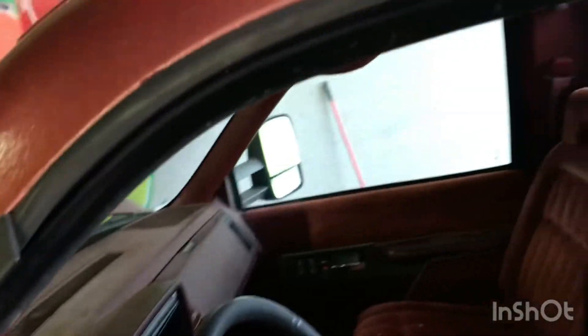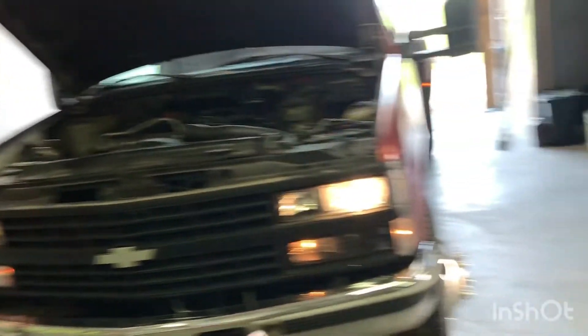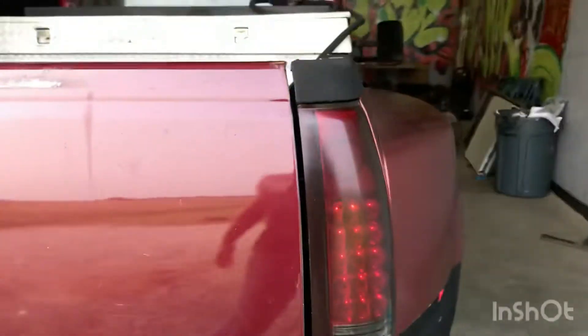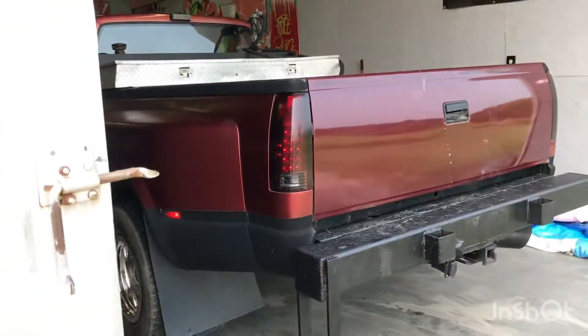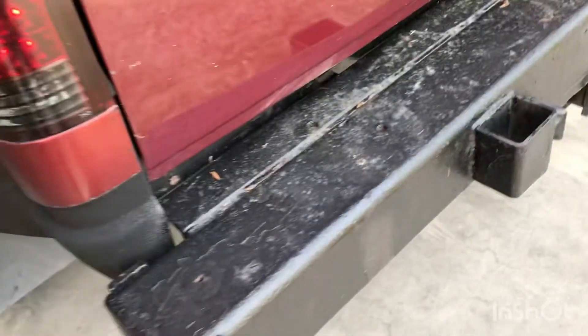I want to upgrade all these to LEDs. The cab lights are LEDs but the front lights aren't. I'd like to do LEDs - those will obviously stay amber on both sides, but do LED turn signals, LED high and low beams, tail lights obviously LED - those are already upgraded. I like those smoked ones, makes the truck look good. I don't know if I'm gonna keep that heavy-duty bumper on there or throw a different bumper on here. I mean this thing does come in handy. If I do, I'll probably take the step off and kind of rework it a little bit.